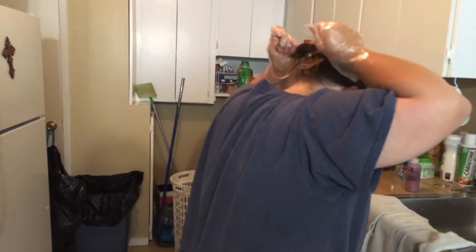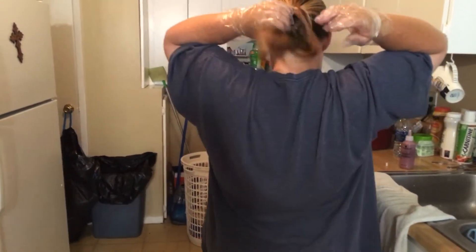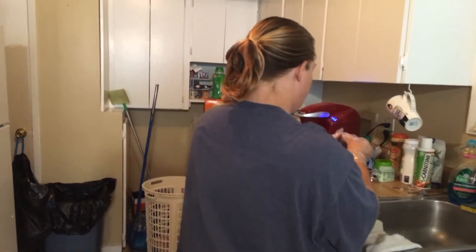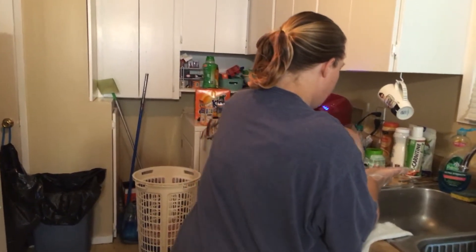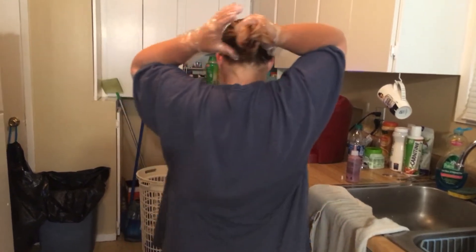And she's just putting it on right there. Sorry about the bad angle before. Then the back part of her hair, and then it has to stay in for 30 minutes or so.